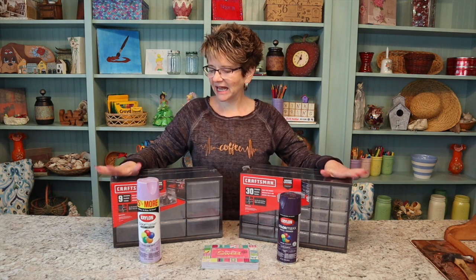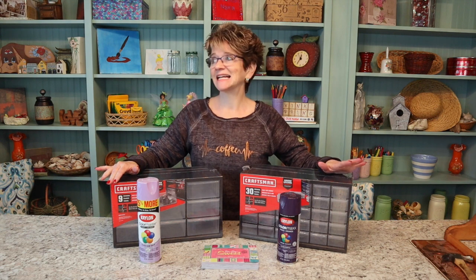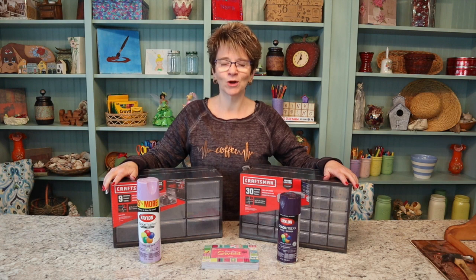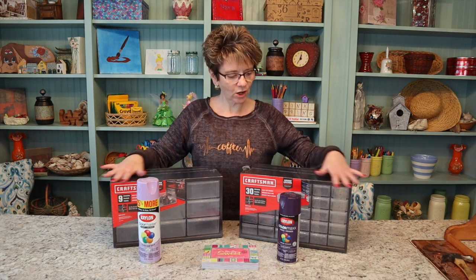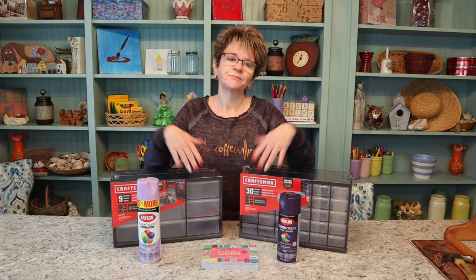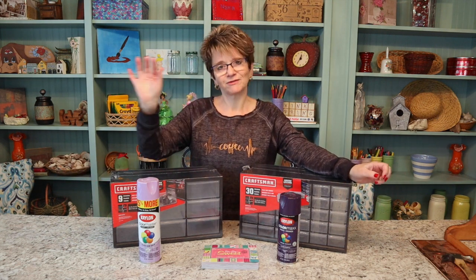I'm gonna go ahead and go outside and paint these up. I'm not gonna take my camera out today because it's kind of damp — it's not really rainy, but it is damp, so I don't want my camera out there. I'm gonna go out and get these all painted up and then I'll bring them back in, and we'll get all the little drawers printed up and I'll have another way to store little bitty craft supplies.